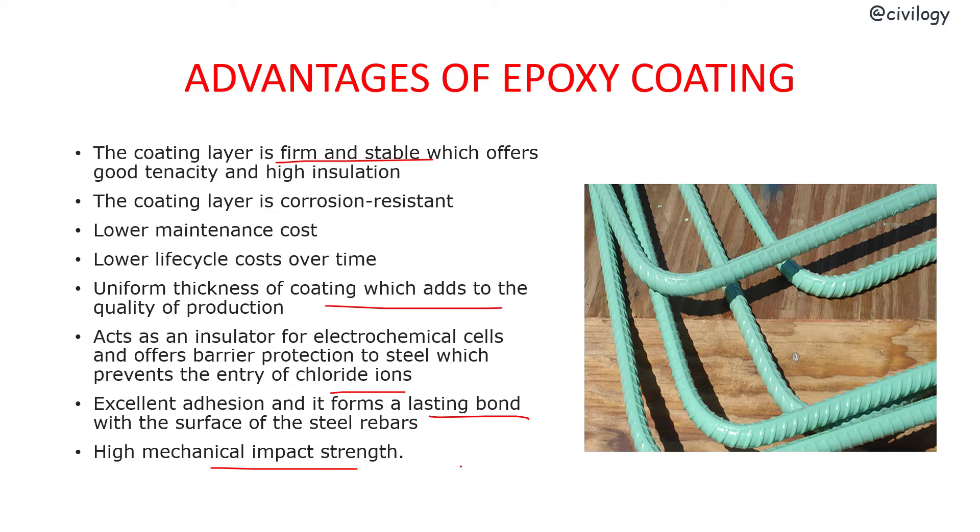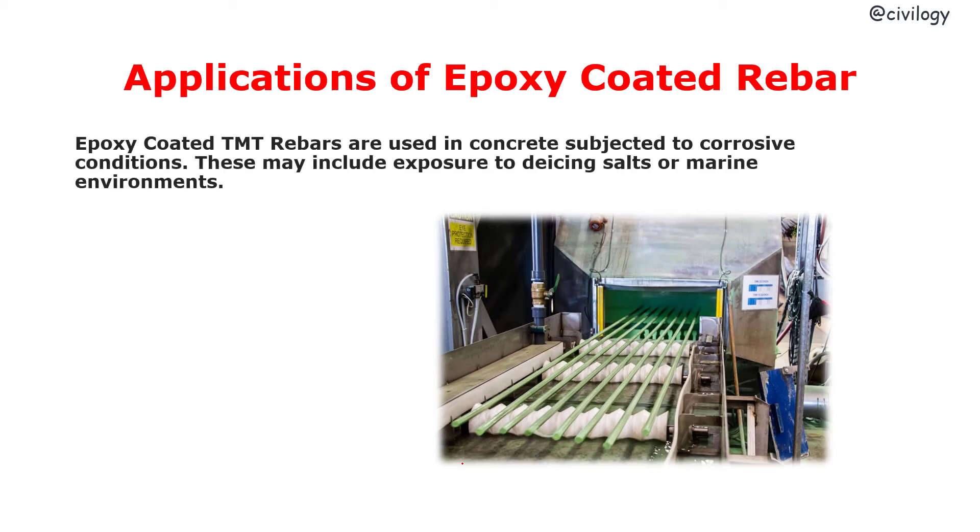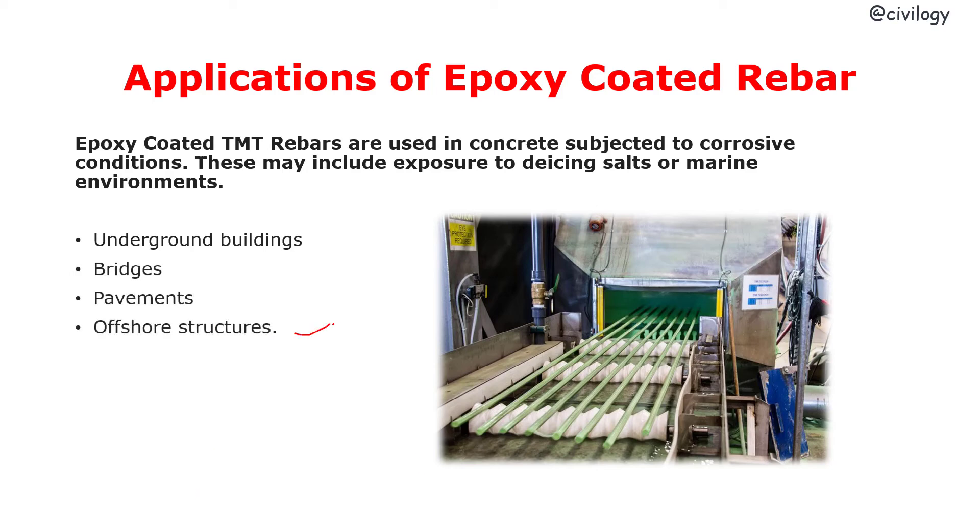Applications of epoxy coated rebar: Epoxy coated TMT rebars are used in concrete subjected to corrosive conditions, including exposure to de-icing salts or marine environments. These epoxy coated rebars are used in underground buildings, bridges, pavements, offshore structures, parking structures, marine structures, and similar applications.